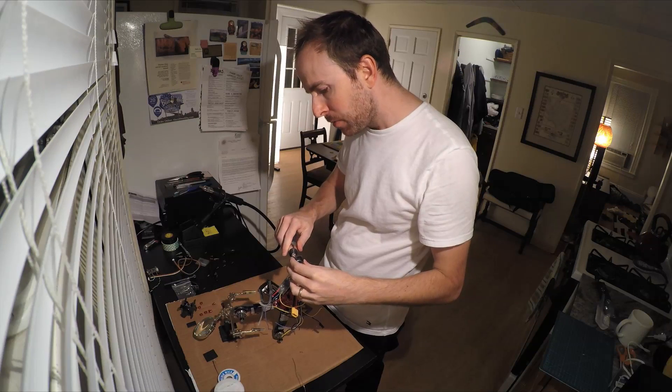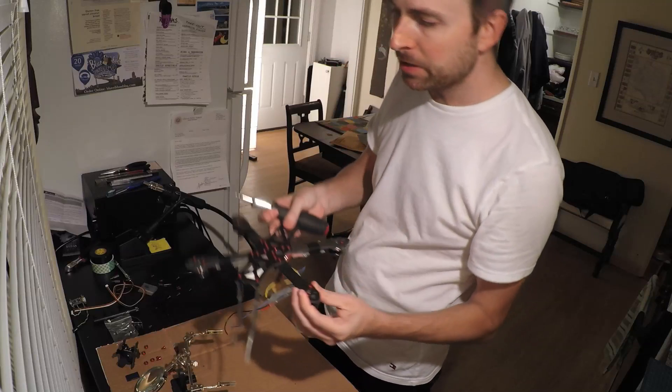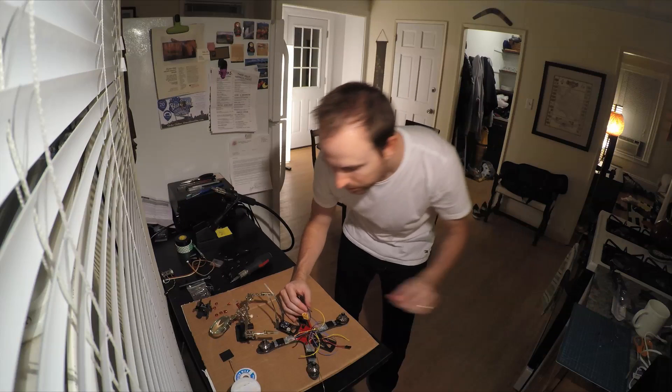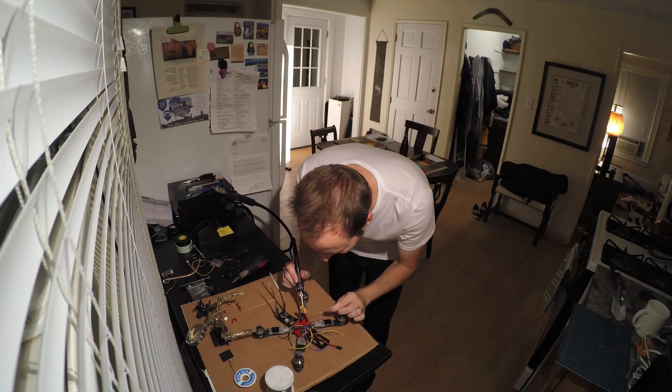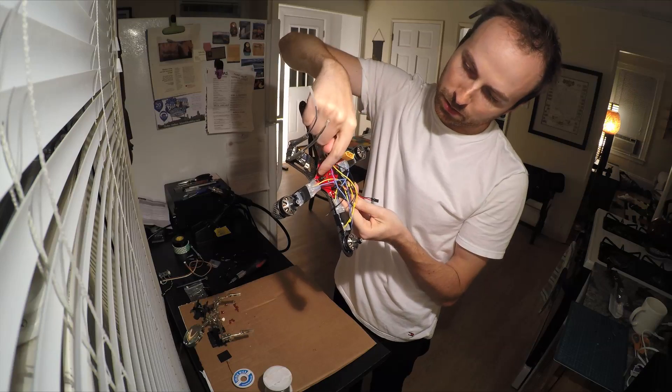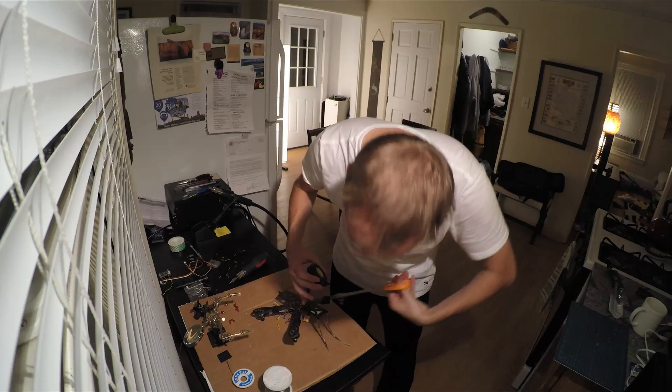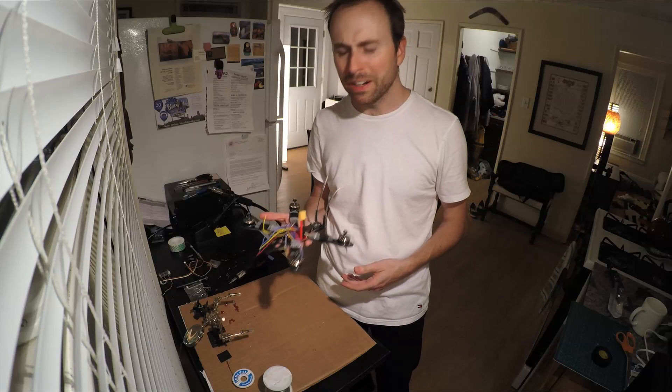I'm putting this last motor on, screwing it to the bottom. I cut the red and black wire, strip the wires, and I've soldered this last motor onto the power board. Now all four motors are on. This is going to be kind of heavy when there's a battery on here.